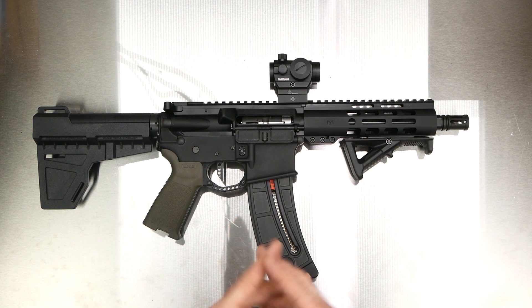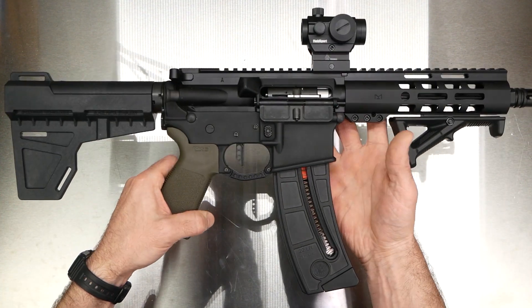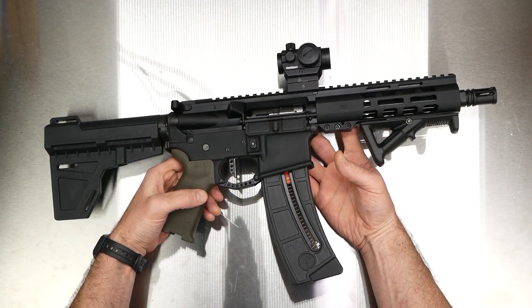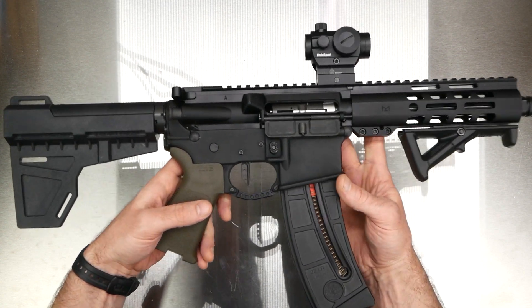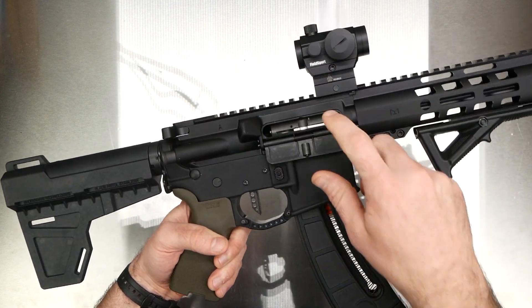I inspected it and everything looks good. I need to get out and shoot it to see how it does. Some of the reviews say they're not very accurate, so I guess we'll have to see about that.